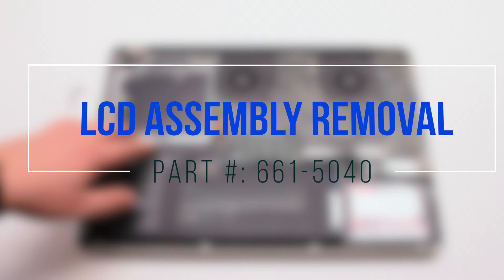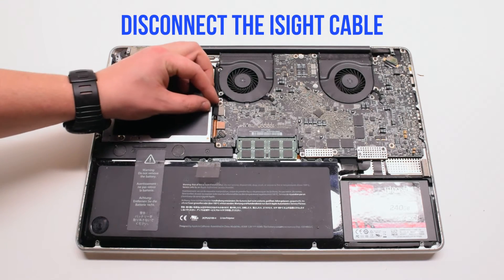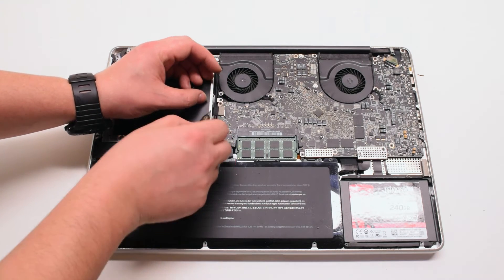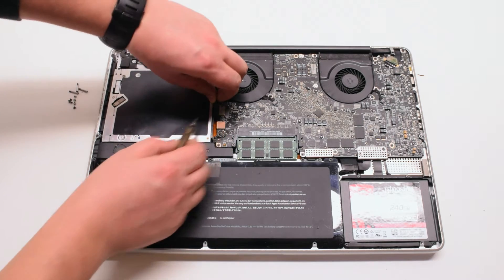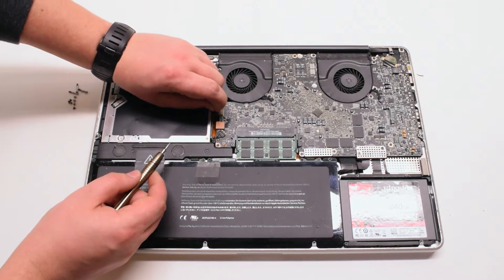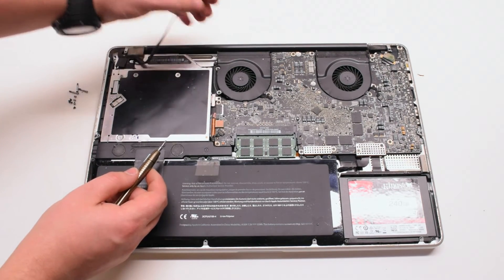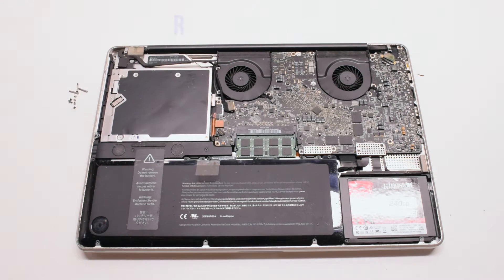LCD assembly removal. Disconnect the iSight cable. Gently pry your screwdriver underneath and get a good grip on the cable. Just pull it to your left. There might be a small plastic safety clip connected to it — go ahead and remove that.